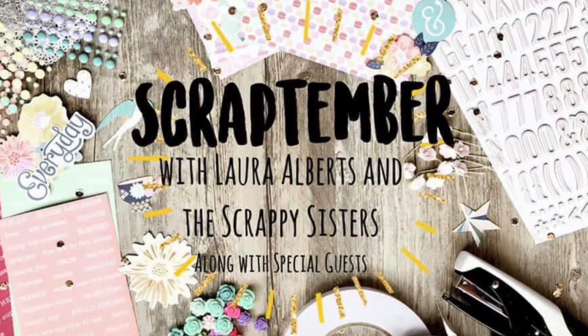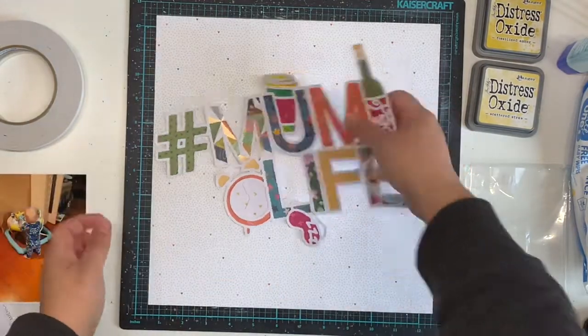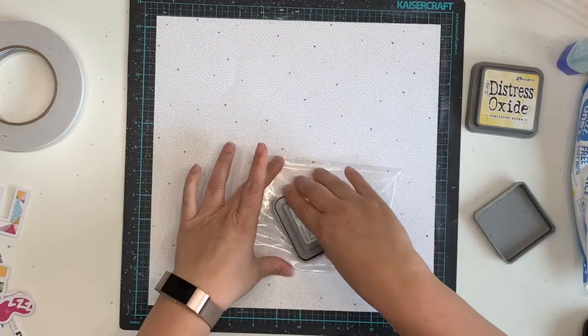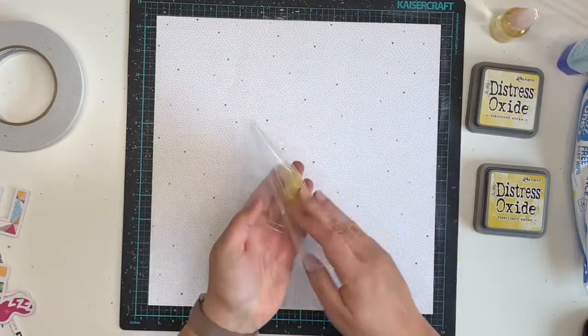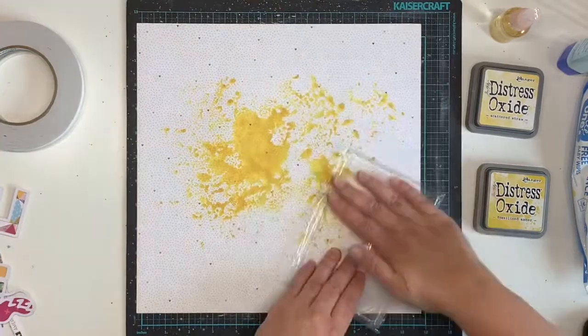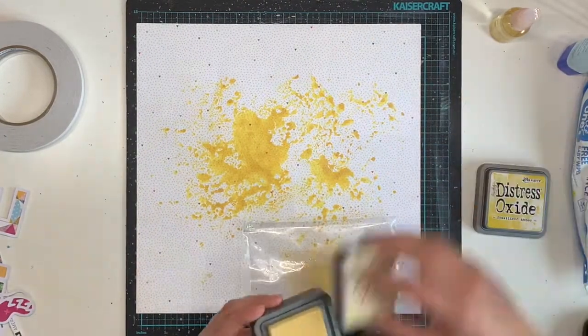Hello everyone, it's Katie here from the Scrappy Sisters and I am up with my first video for our Scraptember series. This is a collaboration with Laura Alberts, Jess, and I, and today's prompt is the single photo prompt. It is the second day of September, this is prompt number two — single photo. We're calling it Scraptember because we are collaborating with Laura Alberts, and for the last few years she's done a series on her channel called Scraptember, so we've joined forces and it's going to be an awesome month.